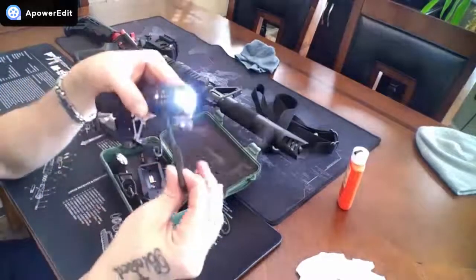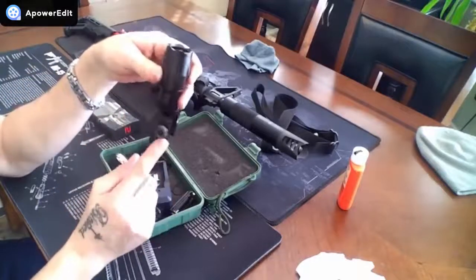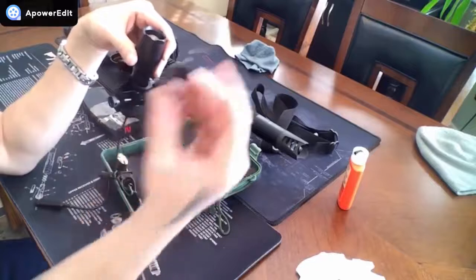You get the case, you get the 45-degree Picatinny rail adapter, and you also get two of these shims.